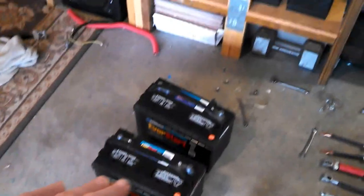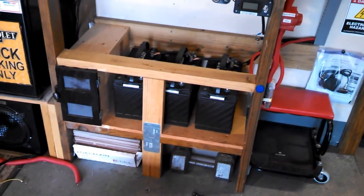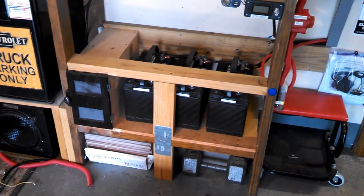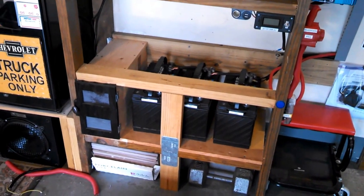I'm going to move these three up to this shelf here, whereas I had them down below, so I can keep a better eye on them and it's easier to get to them. But yeah, everything looks pretty good.